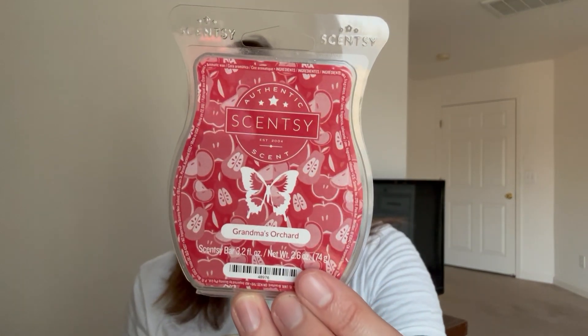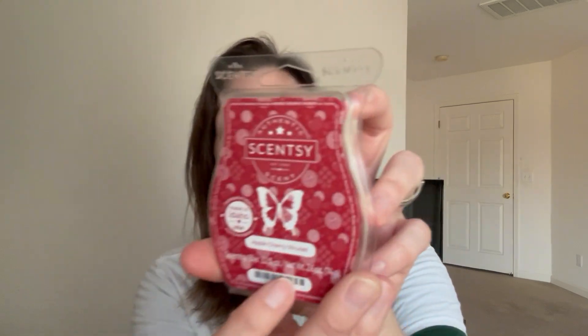Grandma's Orchard I got in a flash sale. It's fine - it reminds me a little bit of the Villains Evil Queen scent, Just One Bite. Very similar, but I think I like Just One Bite better. Anyway, it's an apple cherry strudel - very strong out of the gate but it dies down quickly. It's really good though; I'm very picky about cherry but I love the cherry in this one.